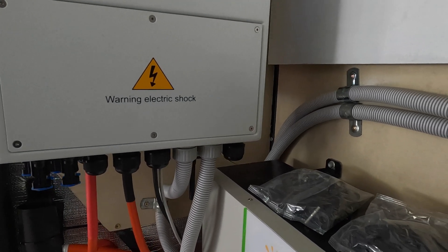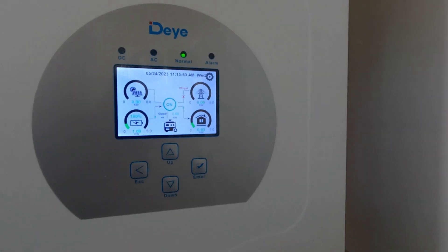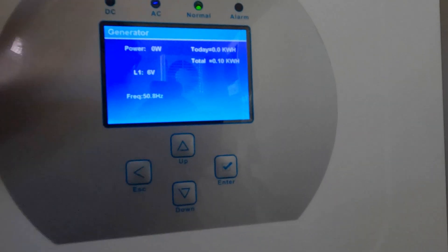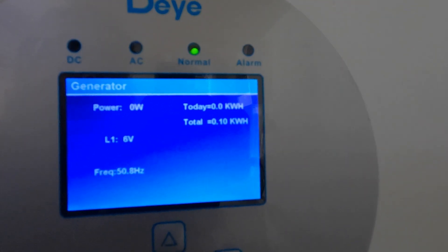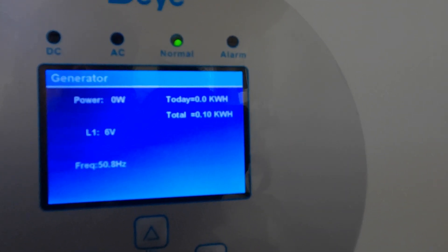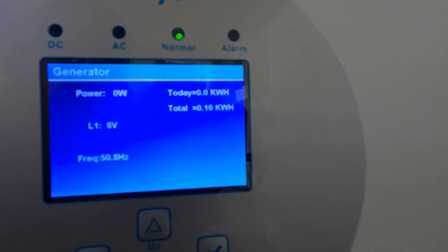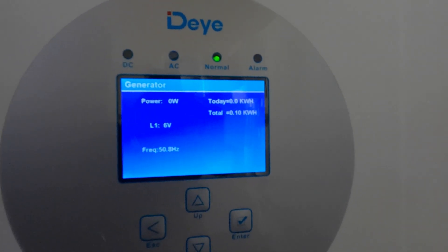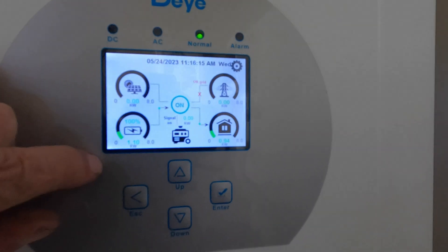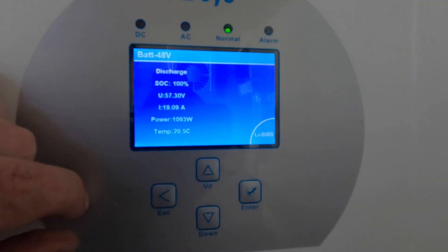I can draw more power through them than my house will ever need. We tested the generator out - we put 0.10 kilowatt hours of power through it, just a test with the little tiny generator. It performed really well. The batteries are performing really, really well.